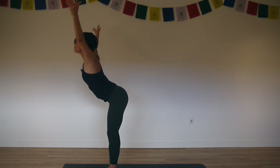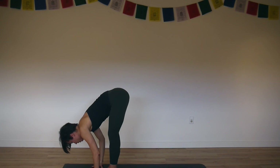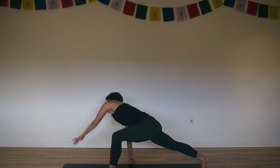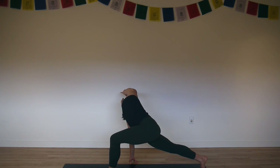Exhale, fold forward. Inhale, lengthen your spine. Exhale, right foot back — lunge. Right fingertips off to the right, fingers turn out. Left arm alongside your ear. Press into right fingertips, lift your left ribs. Press into the ball of your back foot, back thigh lifts.